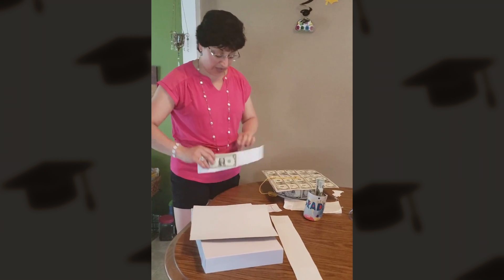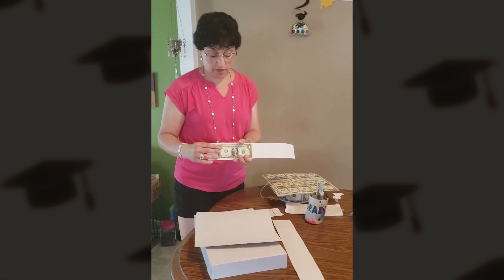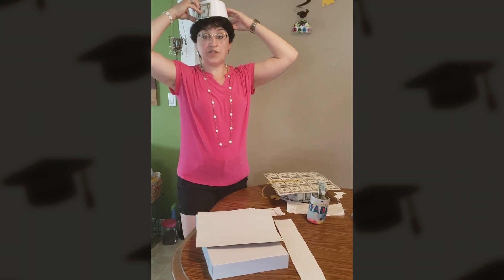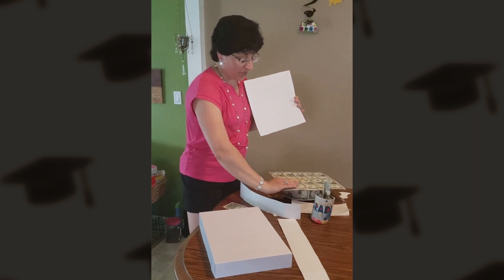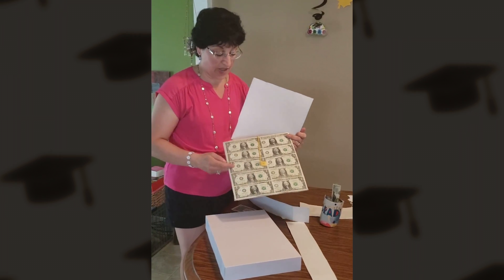For the base of your hat, you'll take a band of cardboard the height of a piece of cash. You'll form it to the size of your head to determine the size. Then you'll take the top of the hat that measures five bills tall, side by side like that — that'll be the top of your hat.